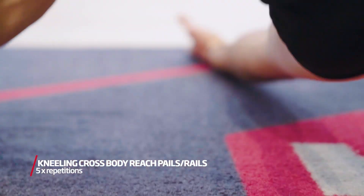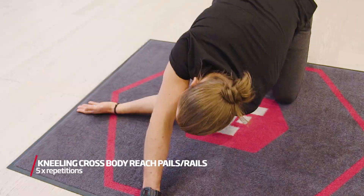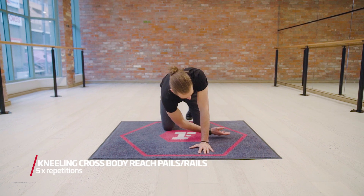In this position, drive the back of your hand into the ground for 15 seconds. Then reach as far as you can for another 15 seconds.